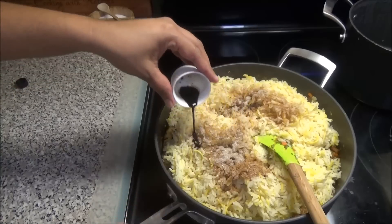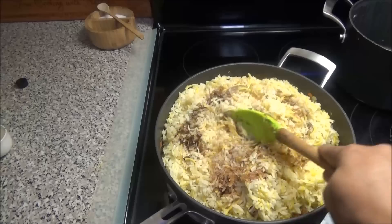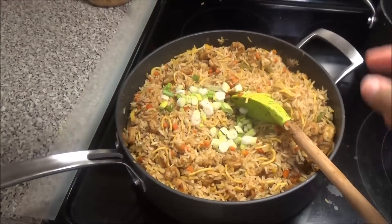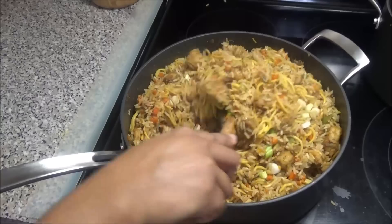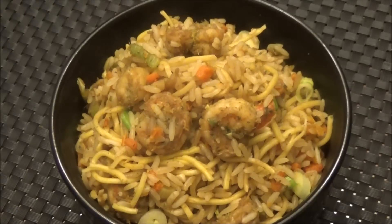I'm going to add a little bit of soy sauce to give the rice some color. Now just mix everything together to combine. I'm going to finish this off with some fresh scallions and mix that in. Go ahead and taste it for salt, adjust as needed, and then you can serve. Here you have it — my shrimp fried rice. I hope you guys enjoyed today's dish. You can substitute the shrimp for any other type of meat that you like. Thank you all for watching and I will see you another day with another one of my videos. Enjoy!